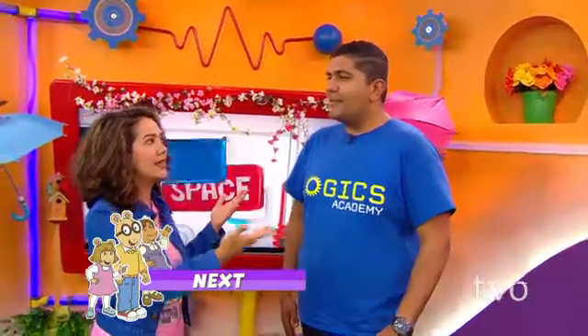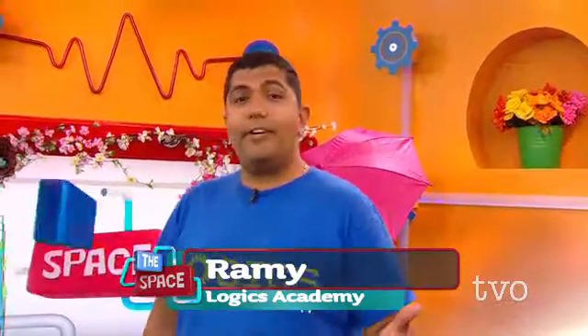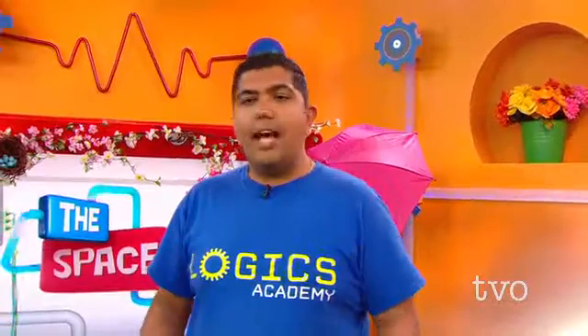Anthony McLachlan: So can you explain what exactly is Logix Academy? Ramy: Yeah, absolutely. Well, Logix is an educational space that works with students from kindergarten all the way to grade 12 to teach them about science, robotics, computer programming, and aerospace.